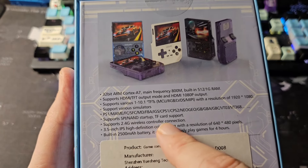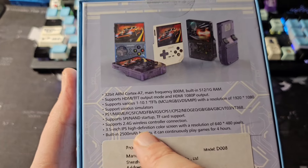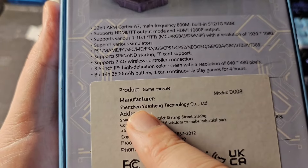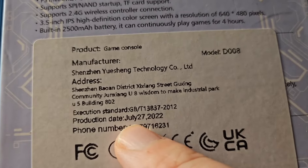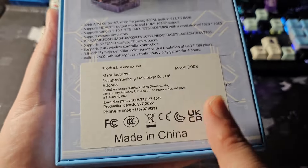Specs include various simulators, PS1, SPI NaN, wireless controller connection, a 3.5-inch IPS at 640 by 480 resolution, and a 2500 milliamp battery for four hours. The production date on the box says July 27th, 2022 — this thing is old.